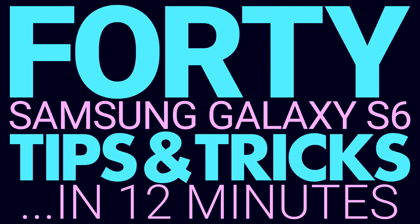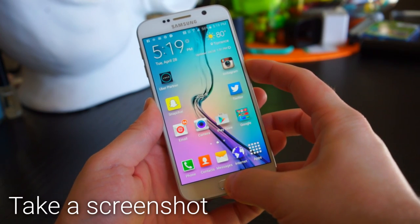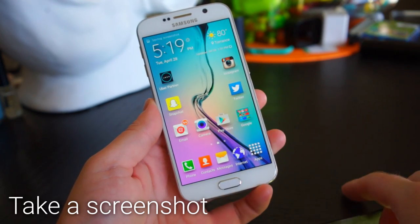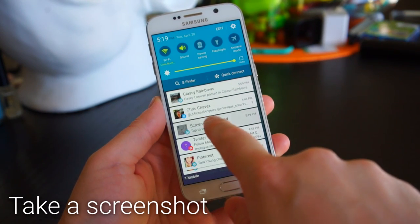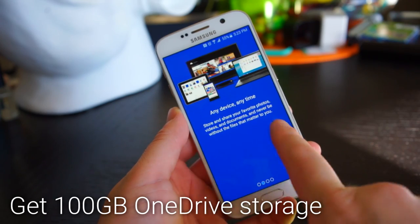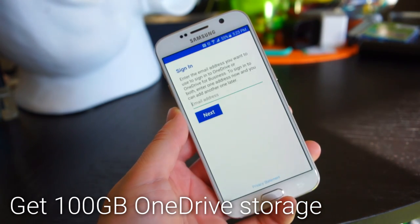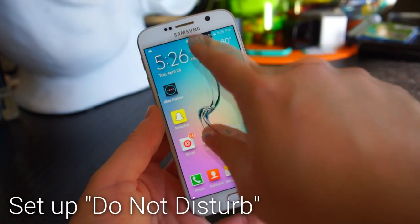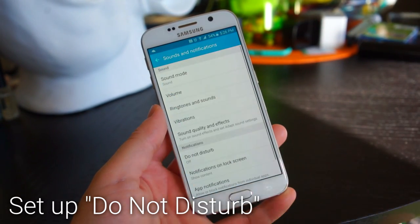Hold on to your butts — it's 40 Samsung Galaxy S6 tips and tricks in about 12 minutes. To take a screenshot, hold the home and power button at the same time. Once the screenshot is taken, it will be in your notifications and you can share it from there. To get 100 gigabytes of free OneDrive storage, simply open the OneDrive app and sign in.